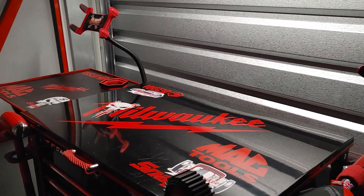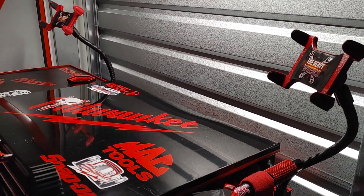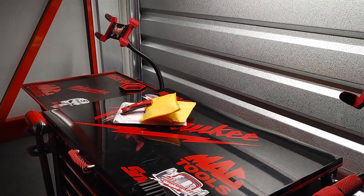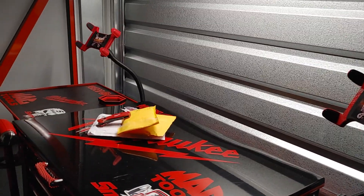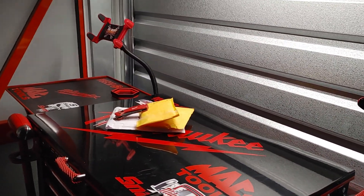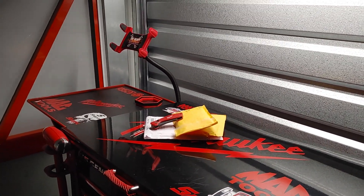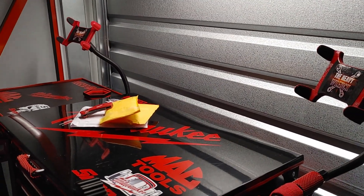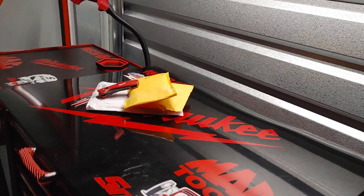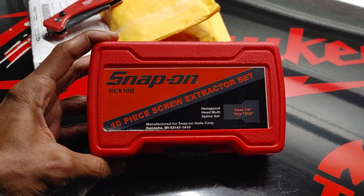Pretty much about to get some contents out to the top of the tool cart, get a good visual on what just came in, and then we're going to dive right into the tool discussion of the day. Now I've got quite a few packages sitting at the top of the tool cart. Just as a reminder to my good friend Occupant who actually won a free tool giveaway on the Heavy Wrenches live stream — this is the item right here, which is a Snap-on set, part number REX10B.